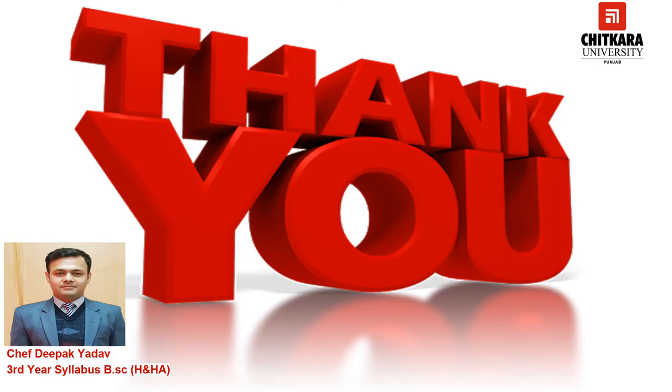This is all about force meat. If you have any doubt, you can comment in the comment box or you can contact me at my email ID: deepak.yadav@chitkara.edu.in. I hope you are learning something new from my videos. Keep learning, keep watching. Thank you so much.